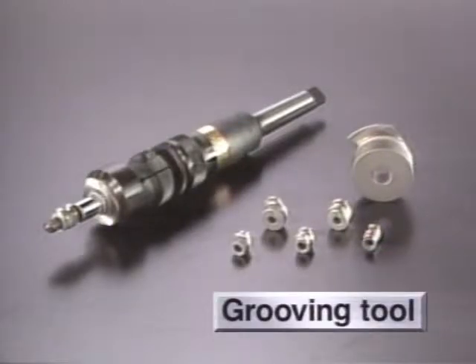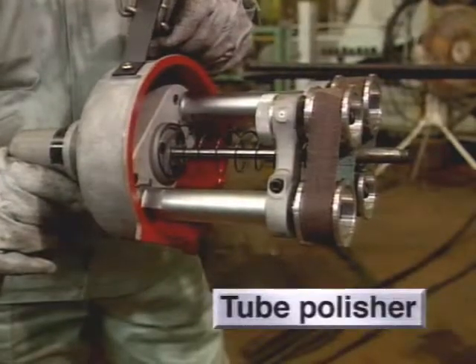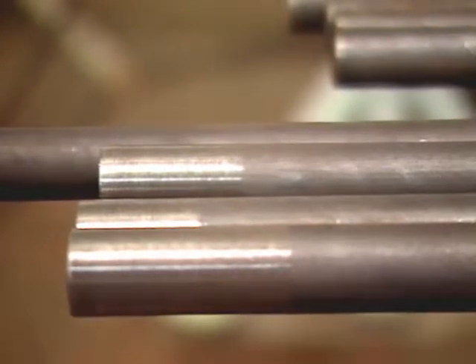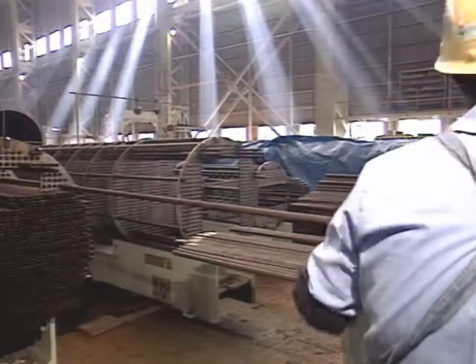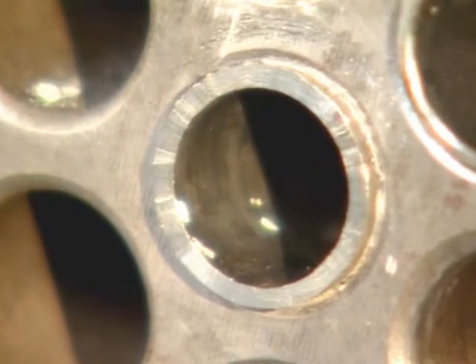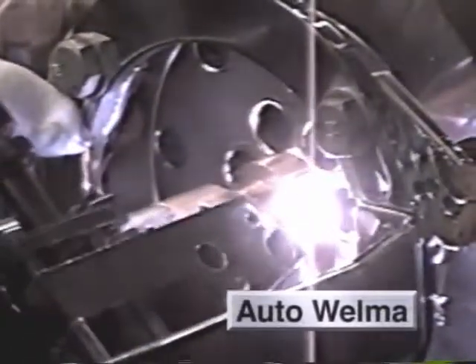A tool for grooving and chamfering tube sheets for heat exchangers. A tube polisher for neatly polishing the outer surfaces of tube ends. A tube guide for inserting and assisting tubes into tube sheets. A facing tool for shaping tube ends. Together with the Auto-Welma designed to weld tube sheets and tubes automatically, Sugino tools are a must for manufacturing and assembling heat exchangers and boilers.